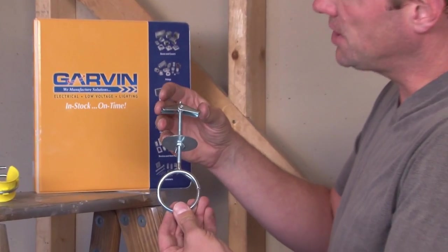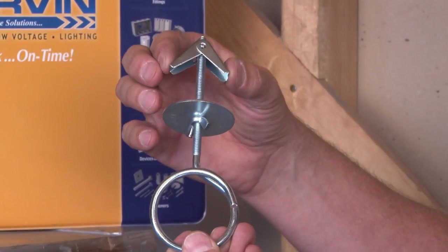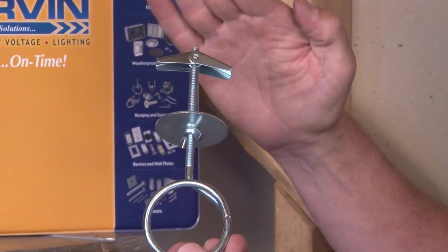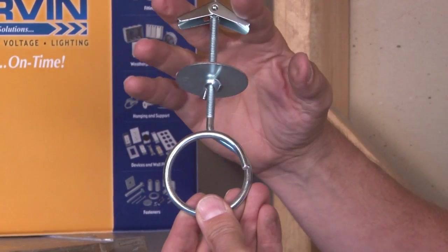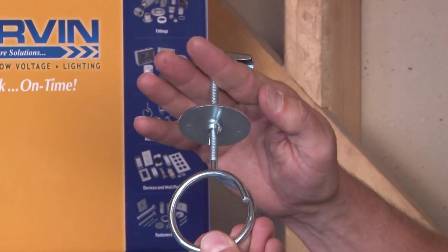The way this product works is it has a toggle wing set which collapses to go through the hole in the wall or to slip through an overhead bar joist. When you punch it through, it catches on the back side of the wall.